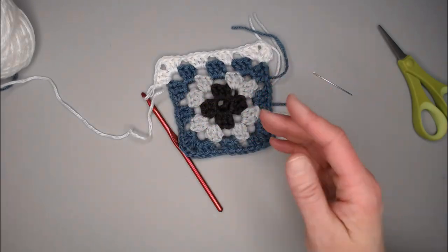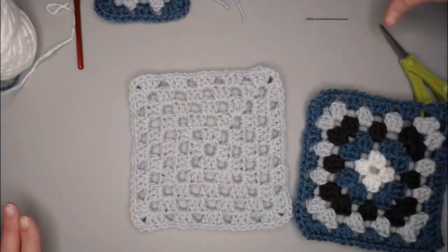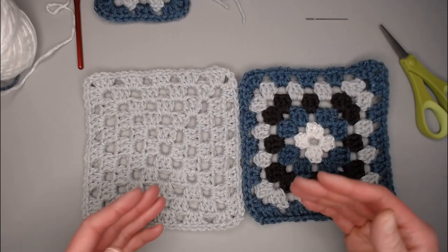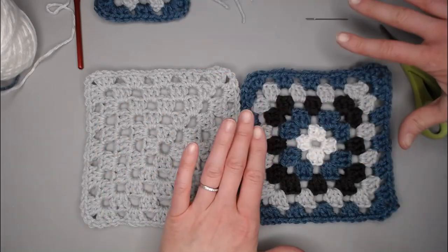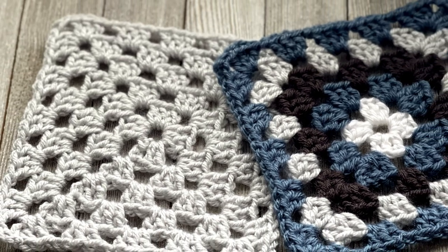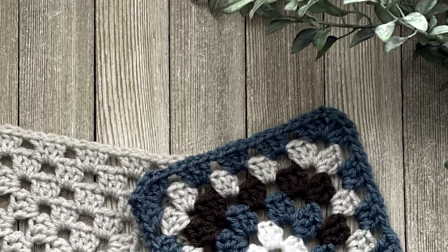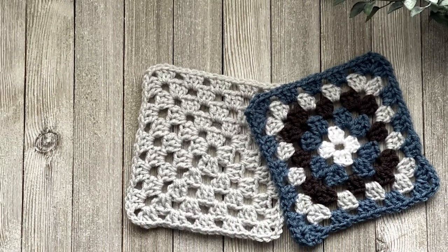There are so many different things you can make with granny squares — it's very exciting. You can continue making one as big as you want for a full blanket, or sew and crochet individual squares together in the same or alternating sizes. You can make purses, sweaters, and so much more with different colors and vibes. Once you have a basic granny square down, there are so many possibilities.